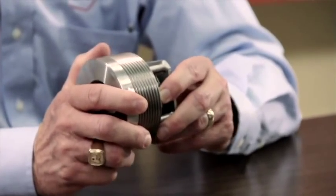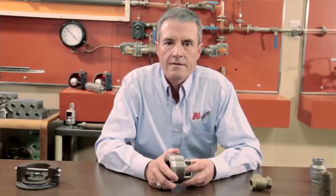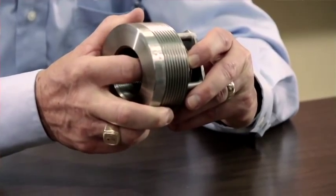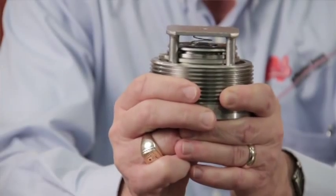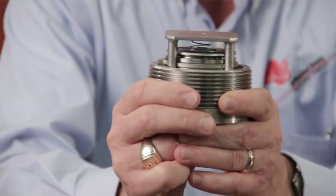Next we're going to talk about the spring-loaded disc type non-slam check valve. This type of check valve is called non-slam because after the flow stops, the spring actually closes the disc before the back pressure or high pressure from the boiler can slam the disc shut.